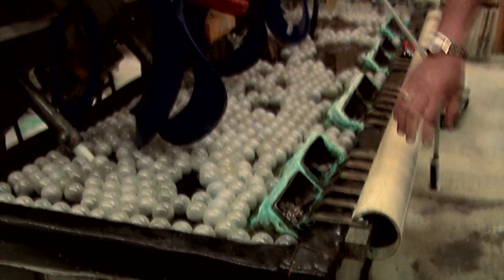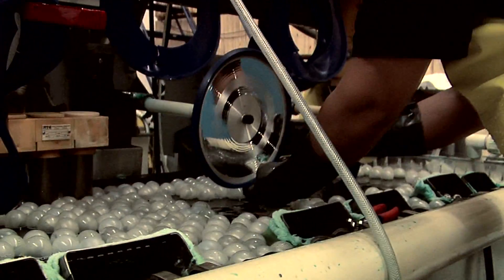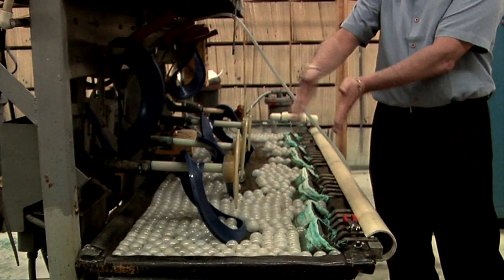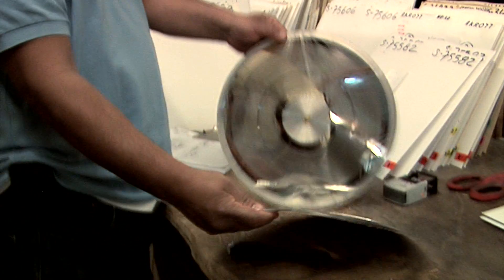These are electroplating tanks. These are nickel anodes. It's a corrosive solution that's constantly breaking down the nickel. So what you have here is a bath of metal, basically, and then you've got your current — your positive and your negative — and it holds the nickel to it. We put a separator on it called dichromate, which allows us to separate the two parts.